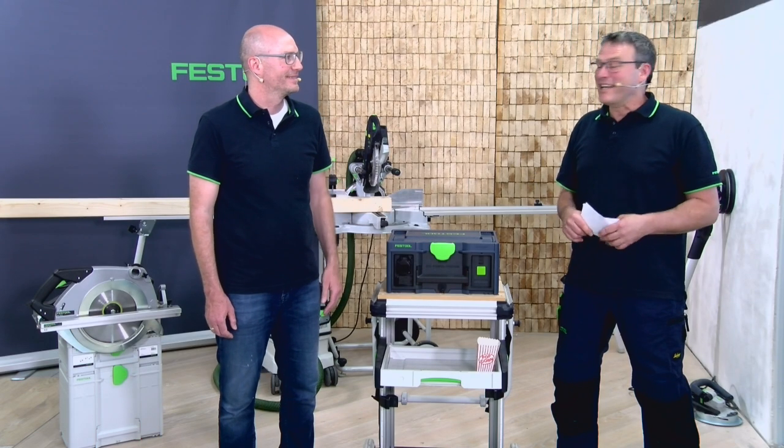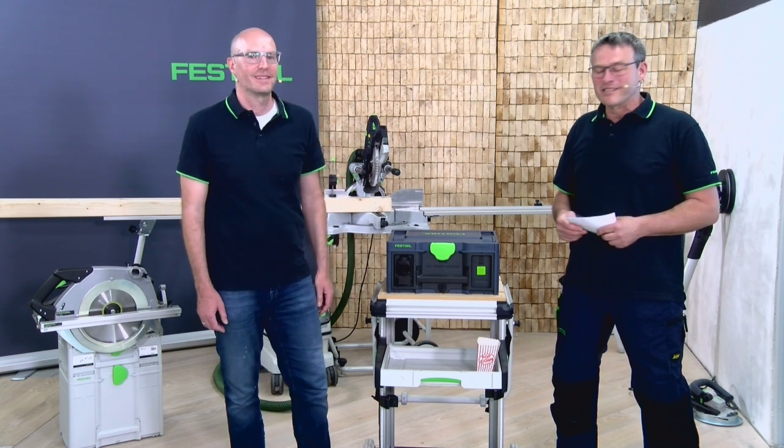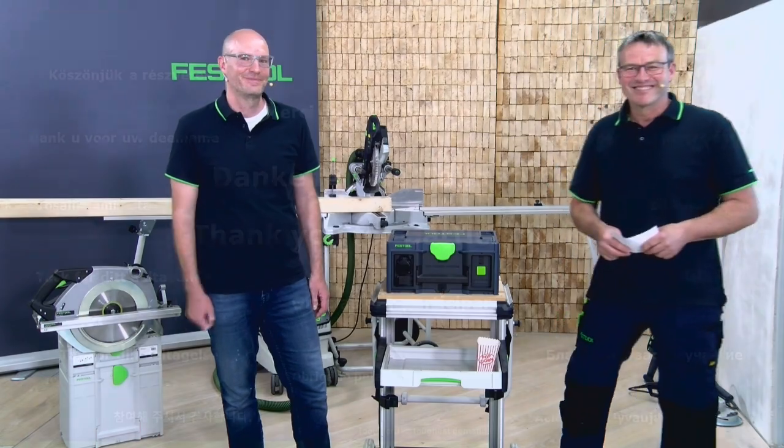Thank you, Volker, for your support here with the power station. I hope you enjoyed it — see you next time. Bye-bye.